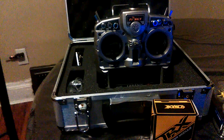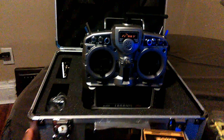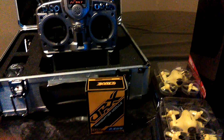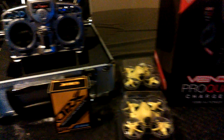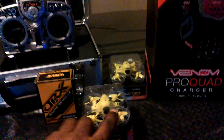First I have the Taranis X9D+. Everyone knows about the FrSky Taranis. I have the DRX transmitter module, which you put in the Taranis so you can run Spektrum. I have the Blade Inductrix FPV — I have two of those.